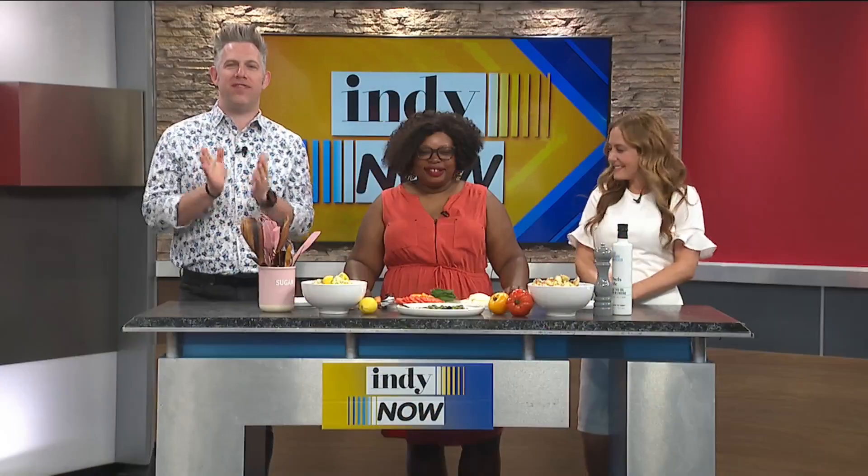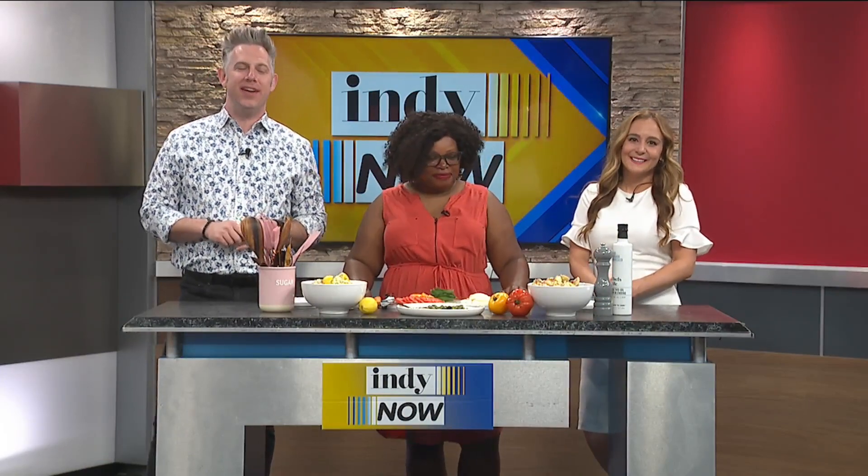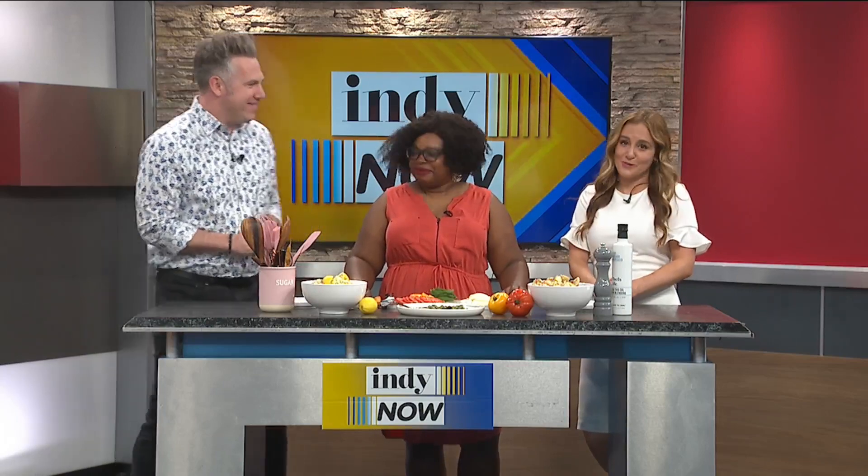Welcome back friends! It's one of our favorite times on the show — Hungry Hungry Hoosiers — with our friend and MasterChef contestant Tenoria Askew. We love having Tenoria on the show. Every time you come up with the best recipes. Thank you! So you're talking summer salad but with a twist?